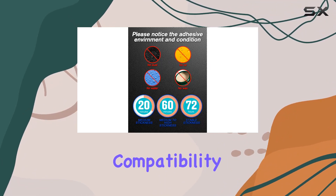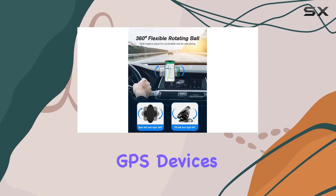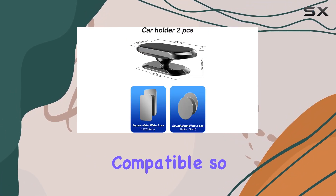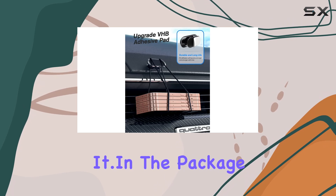Now, let's talk compatibility. This magnetic car holder works with all smartphones, GPS devices, and even those with thick cases. It's pop-socket compatible, so iPhone 15 through 6, Samsung Galaxy Series, LG, Google, Nexus — you name it.